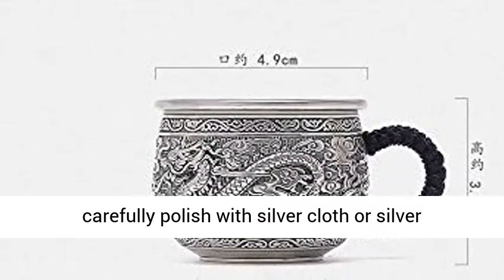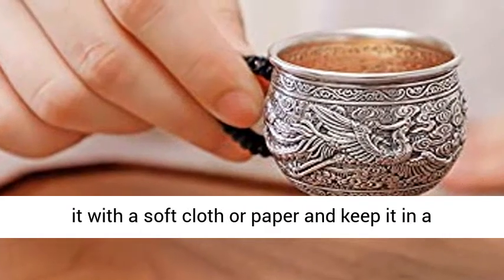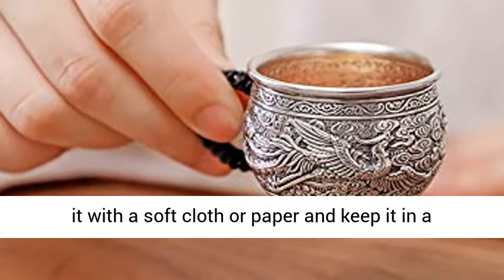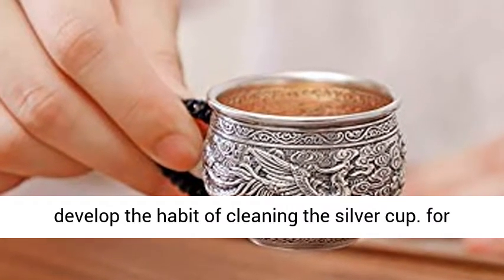If you do not use it for a long time, wipe it with a soft cloth or paper and keep it in a cool place. After brewing coffee or tea, try to develop the habit of cleaning the silver cup.